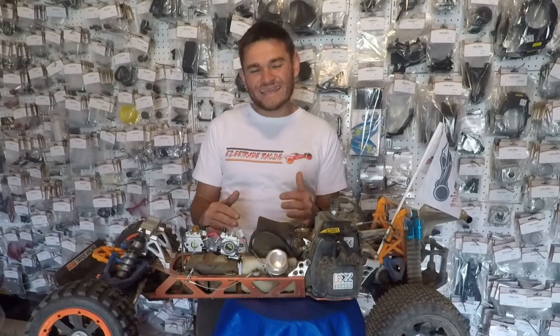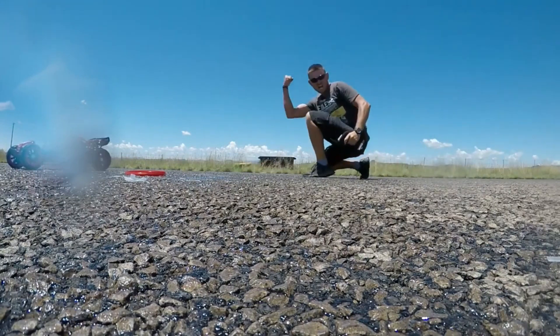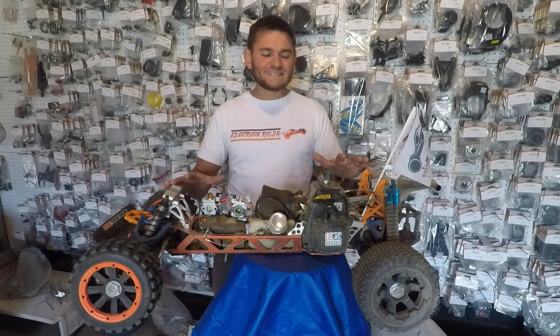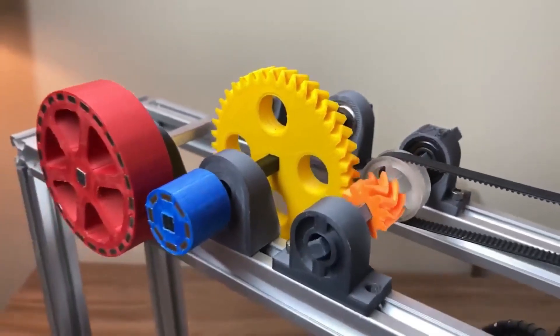The purpose of owning a gas RC car is to put a smile on your face. And there is no other RC that gives more playtime than a gasser. But as with any hobby, there are things that just need to work right.